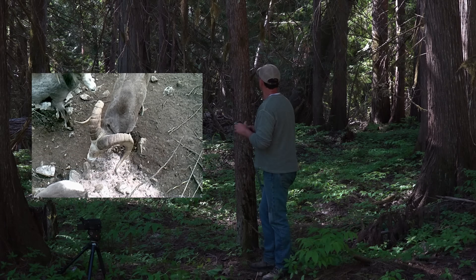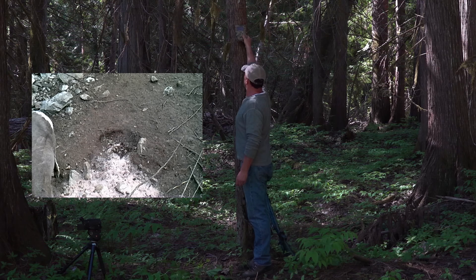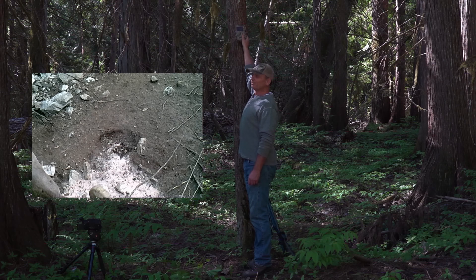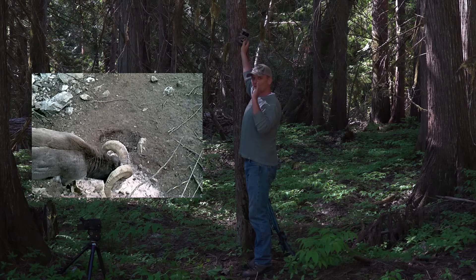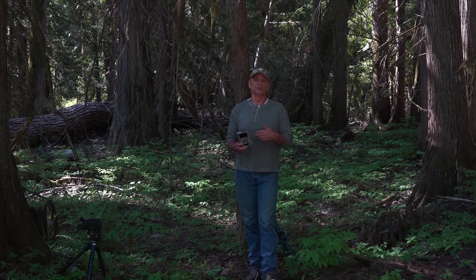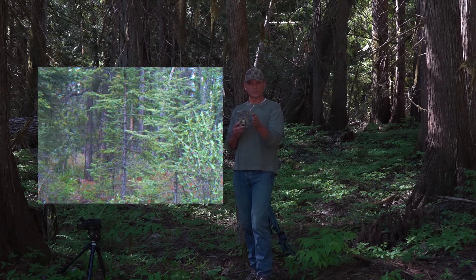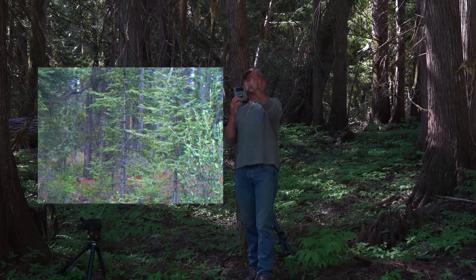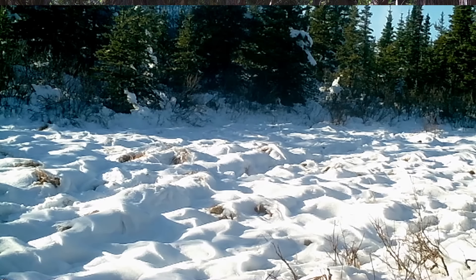I always put my cameras up high — humans don't look up. I angle them down a bit and I always put them lengthwise on the trail, never crossways. I've had friends put cameras crossways on a trail and all we got was a bunch of hindquarter pictures of various game animals. So never put them across the trail — always face it down the trail or up the trail, every single time, no matter what.